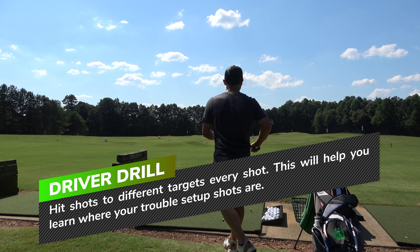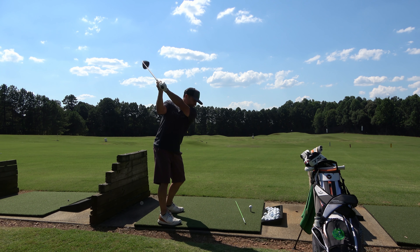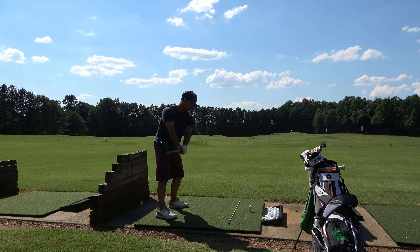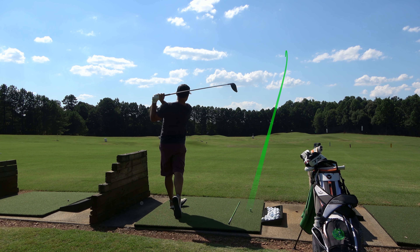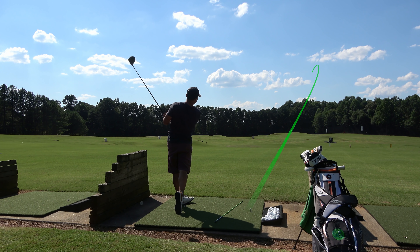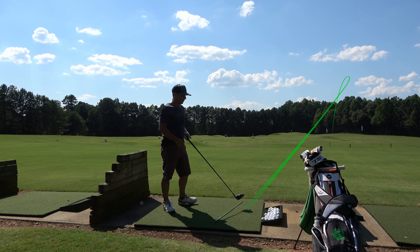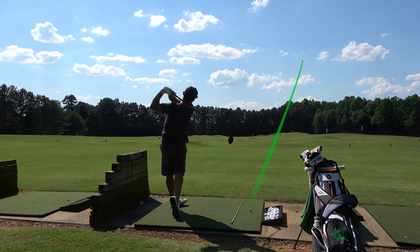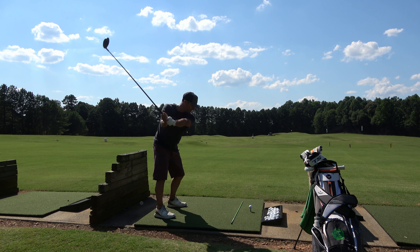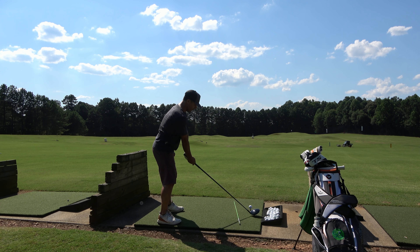Then I go straight to my driver drill because I want to hit drivers while I'm fresh — not at the end. My driver drill is hitting drives at a different target every single time; I don't want to do two shots at the same target. It takes a little time to reset your alignment stick, but it's super critical because on the golf course every hole you hit driver is a different target. I hooked it when I aimed way right, and I felt very uncomfortable aiming right — the more left I went, the more comfortable I felt. That's going to affect you on the golf course.